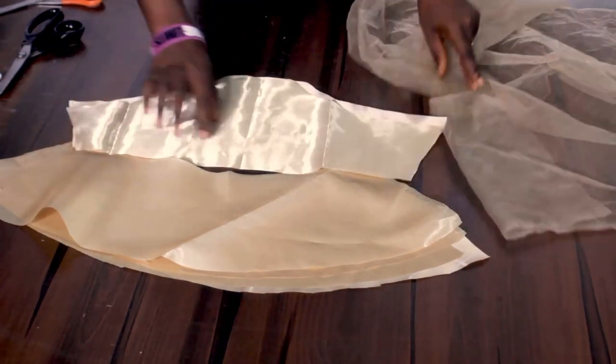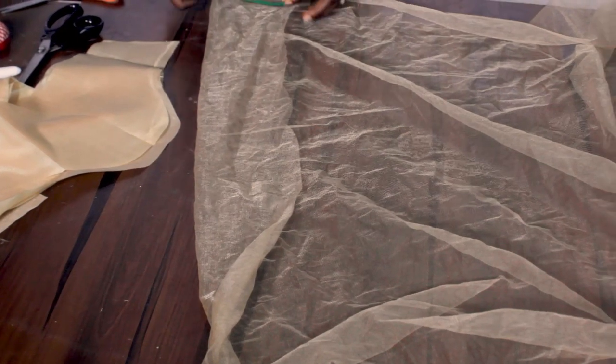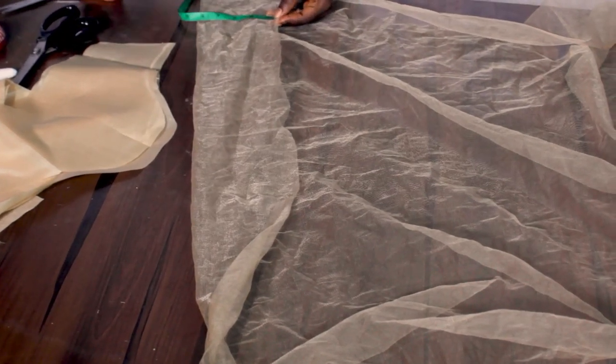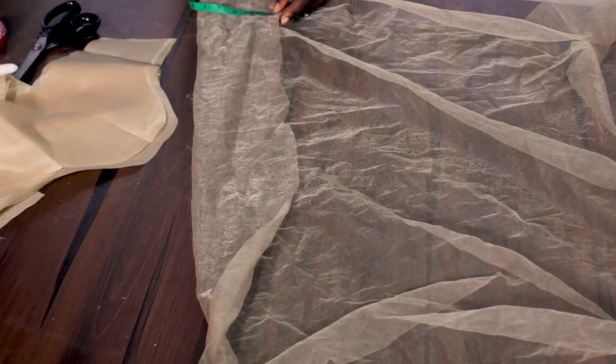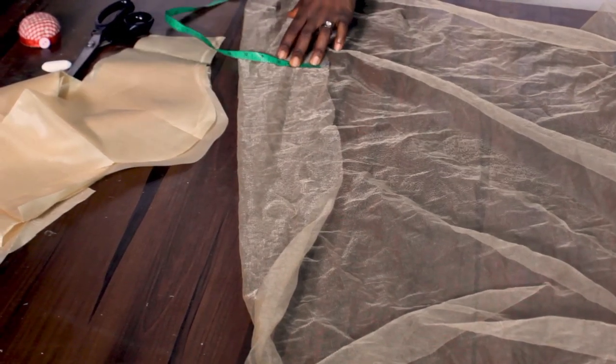Now we've cut the basic sleeve — this is a bell sleeve. The next thing we're going to cut is the veil material. I'll be using a length of three inches, so you can cut as long as you want for the tulle. I'll be using just three inches and I'll be cutting it out like that. You can cut it as long as you want and as many as you want. I'm going to show you how to join, so let's quickly cut this, then we move to how to sew the sleeve.